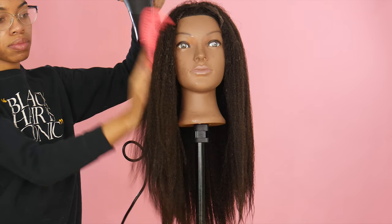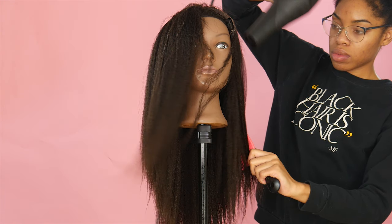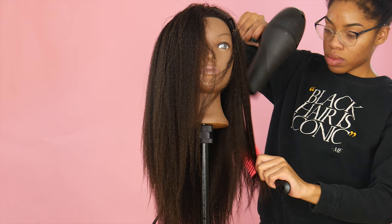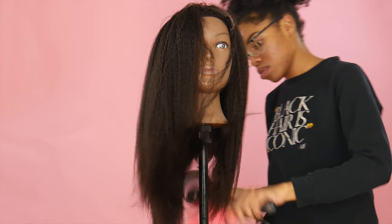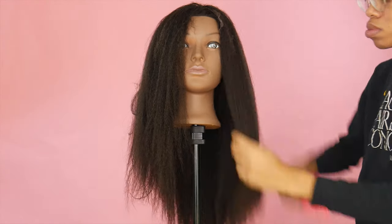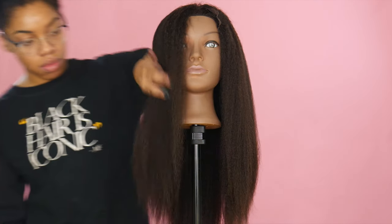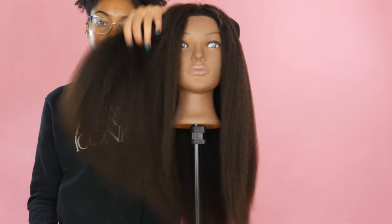The hair is thoroughly rinsed, so now I'm going to blow dry it before I style. I'm using a slight tension method — not trying to straighten the hair, just blowing it out so it's fully dry before styling. That way the curls set faster, and the hair comes out bouncy, soft, and beautiful.